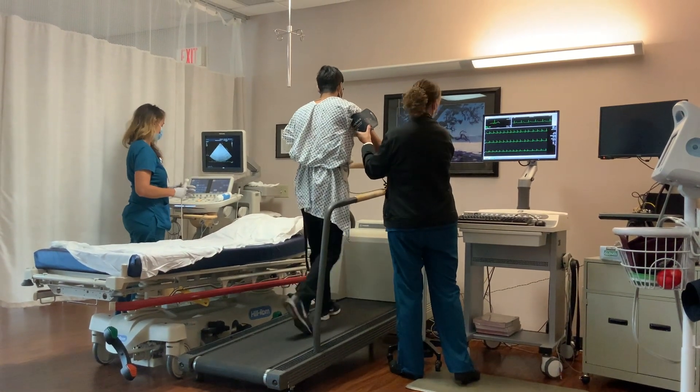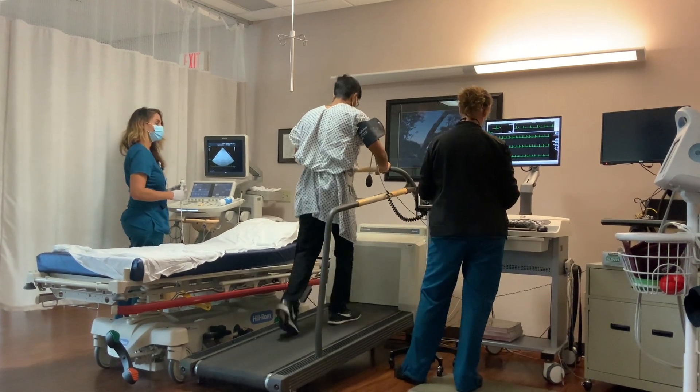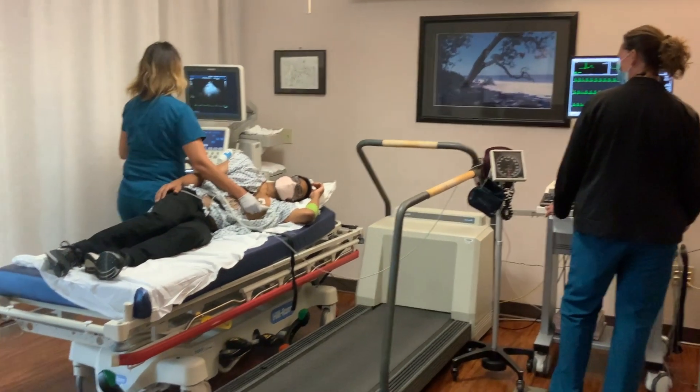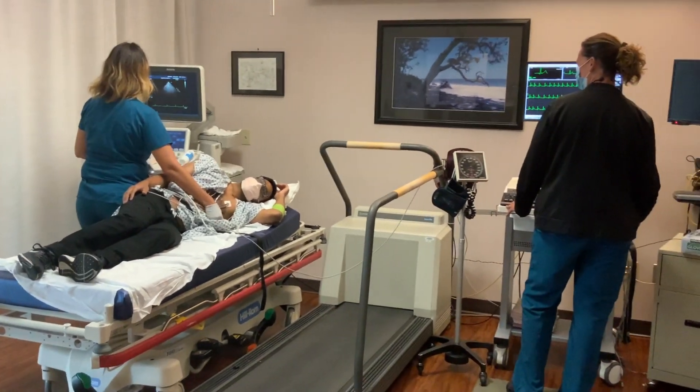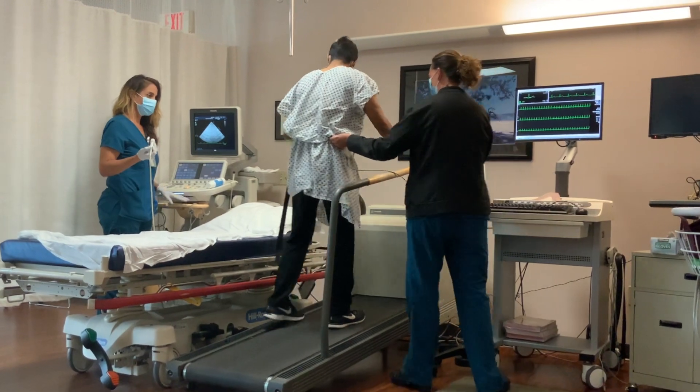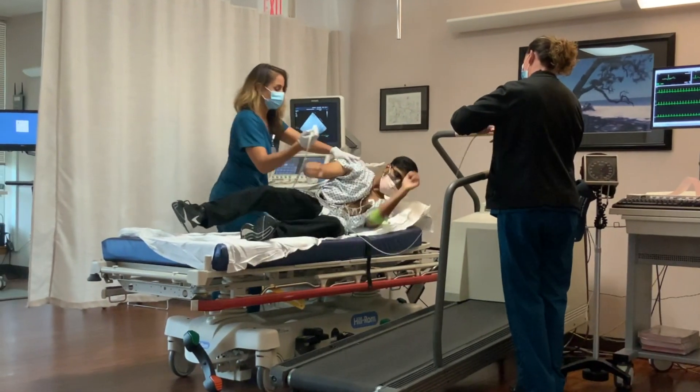You will have an EKG machine record the electrical signals coming from your heart during rest and with activity. You will get an ultrasound of your heart twice, once while laying down at rest and once after your heart rate is high enough. This test can last approximately two to three hours.